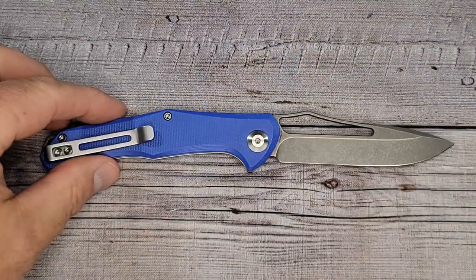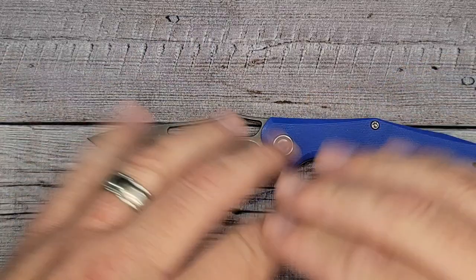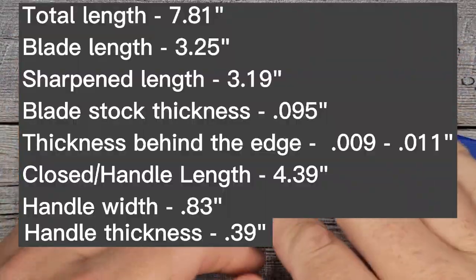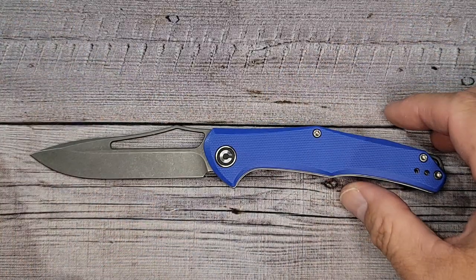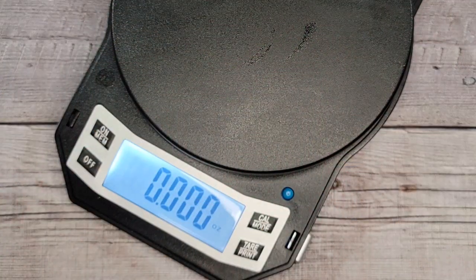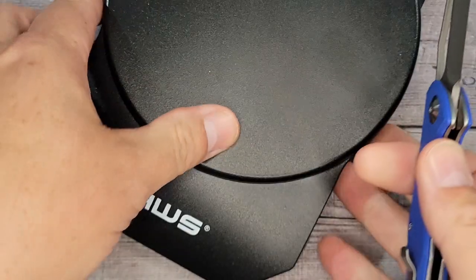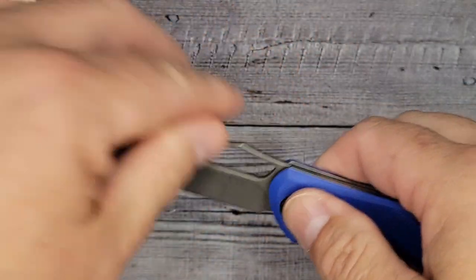I'm going to see how much it weighs here real quick — movie magic. It's lightweight: 2.98 ounces. Very nice. So this is a slip joint. It has a half stop and then it opens fully. This is a slip joint, which means it's going to be legal in most places. I'm going to measure the blade — it looks like we're over 3 inches, about 3 and 1/8 inches, somewhere around there.